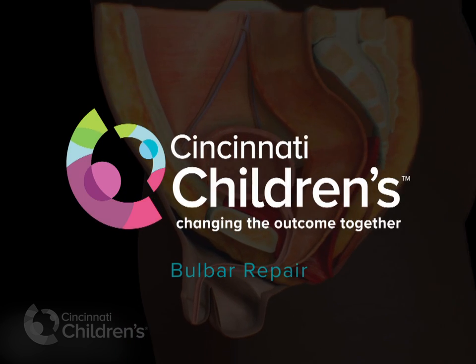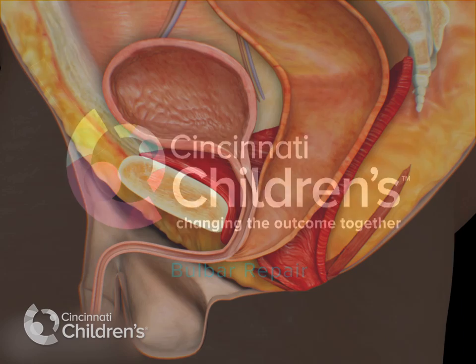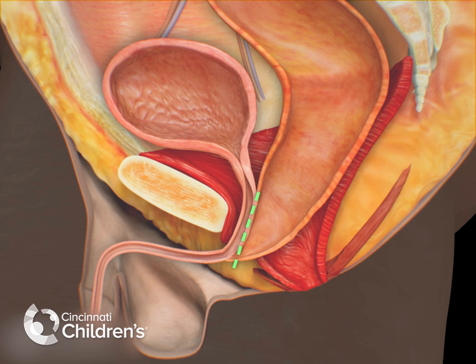You are looking at the side view of the pelvis of a baby with anorectal malformation that we call rectal urethral bulbar fistula. The main and most important part of the operation is to separate the rectum from the posterior urethra, making two walls out of one.